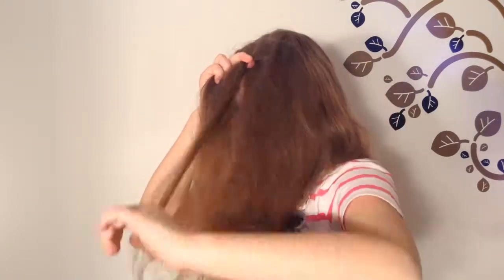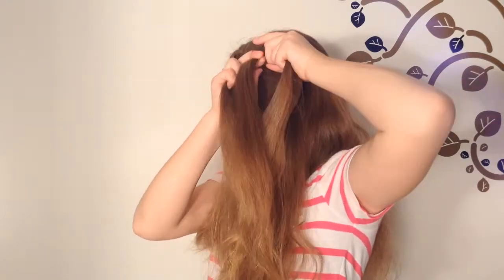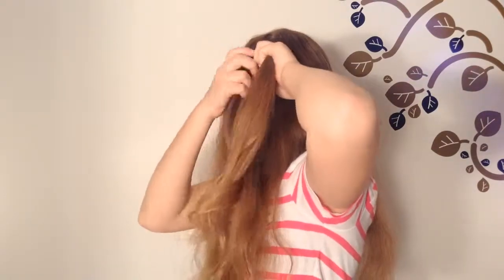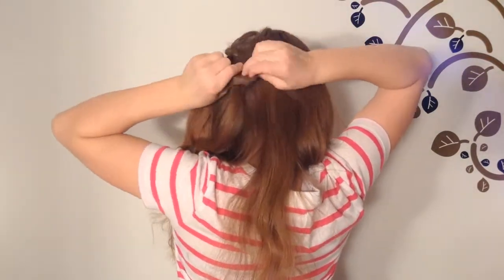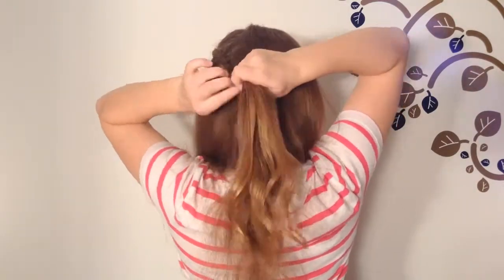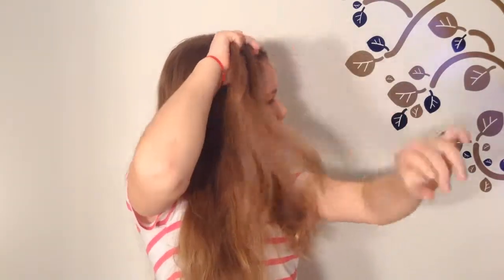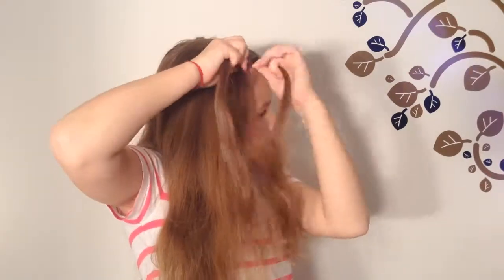When you have reached the back of your head, continue the braid without adding strands. Stop braiding at about ear length, secure it with a pin or an elastic band, and start over from the other side.